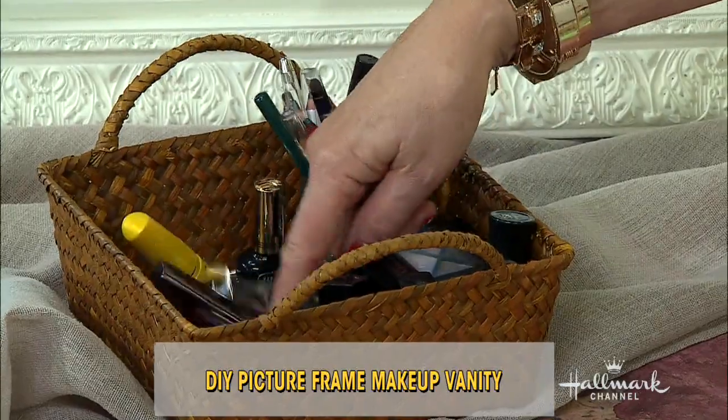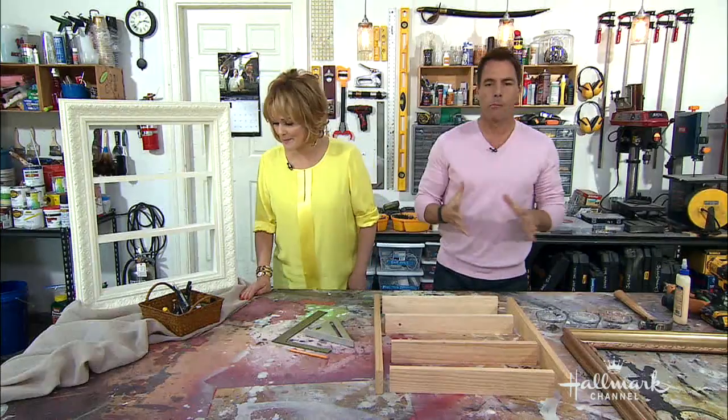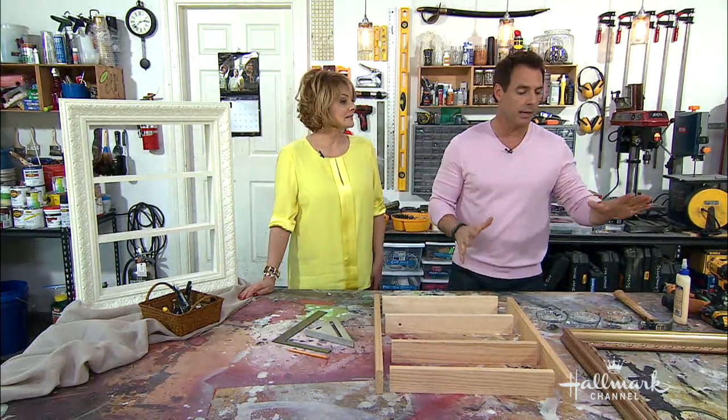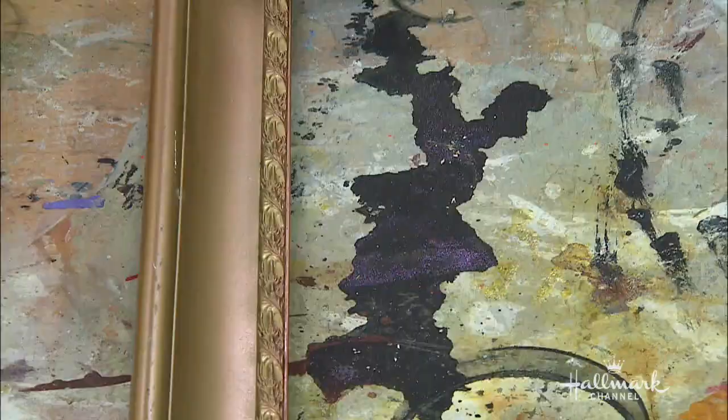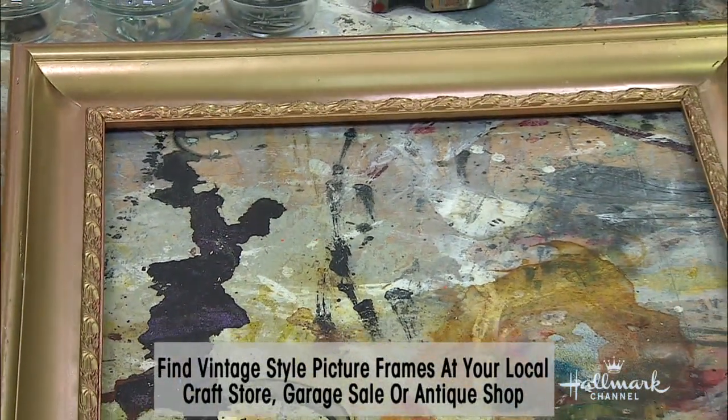It's so hard to find what I need, and then it gets messy and unsanitary, and I really don't like it — so this is great. Looks simple, is simple. You need a picture frame — you can get any size you want depending upon how much makeup you want to have. You can do two small ones or one big one.